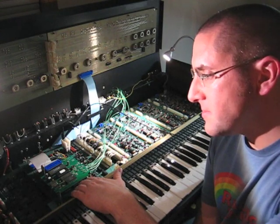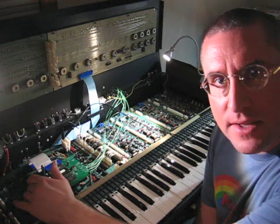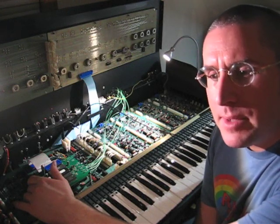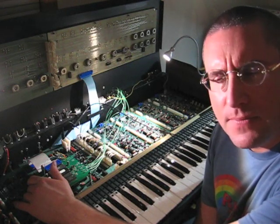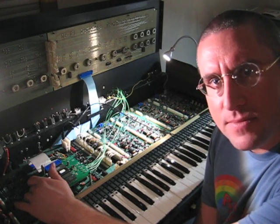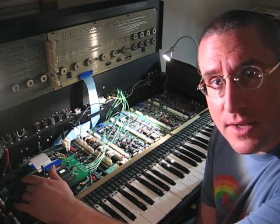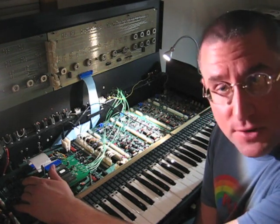That square wave goes into another couple of components on here. There's a flip flop that divides down the frequency. Eventually, that square wave makes its way back into the processor, which in turn measures the frequency of it.